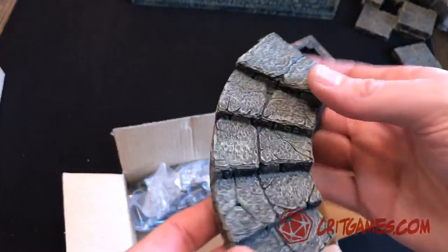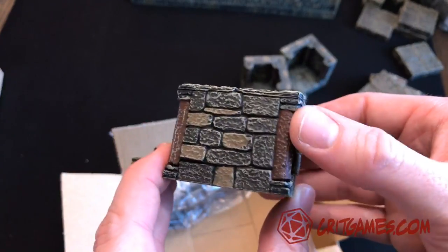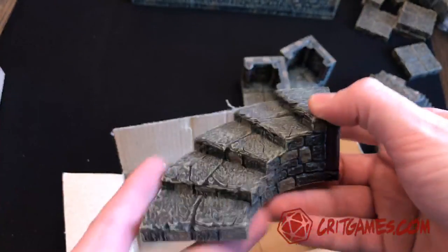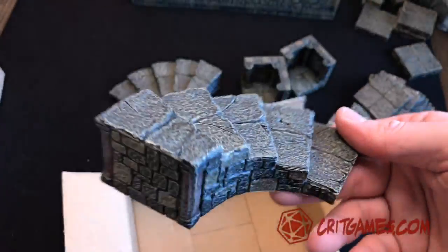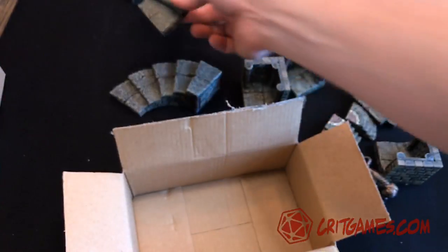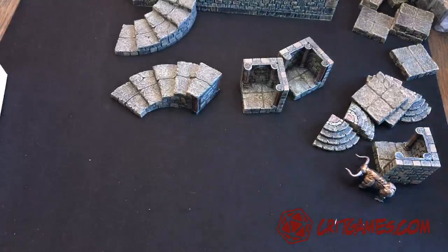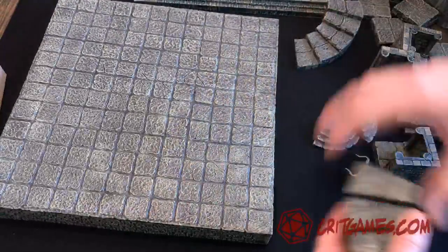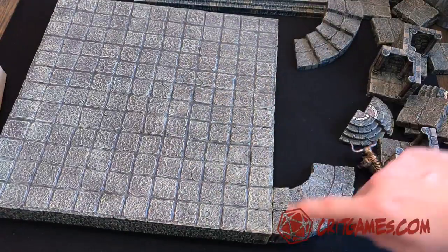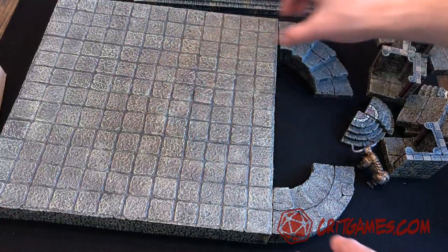And then these nice big spiral stairs with the pillars themed throughout - makes it interesting. There's two of those. So if you can maybe combine a couple of these together, you have the larger play space. You could have some of the staircases bring you up onto the raised platform.